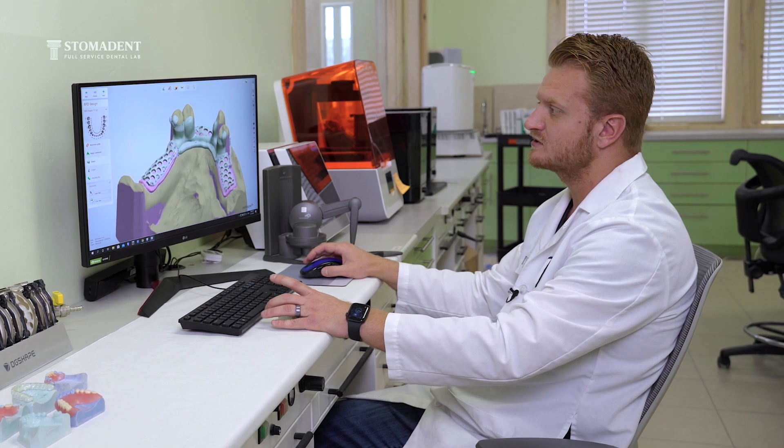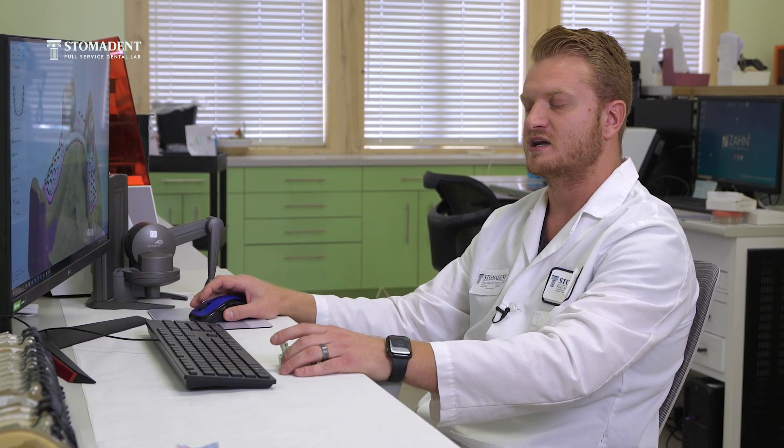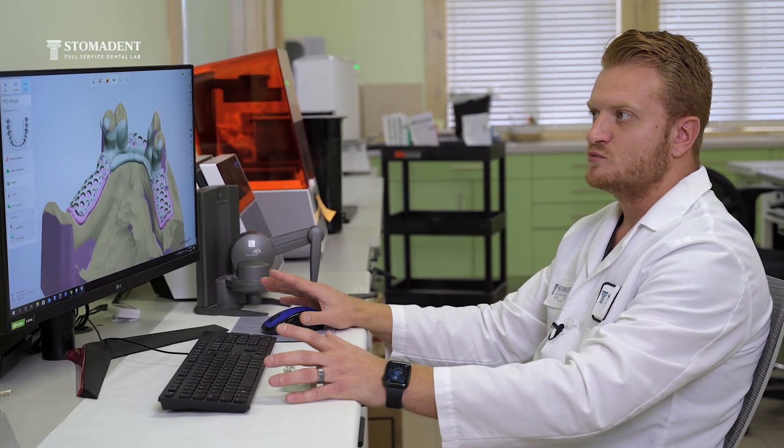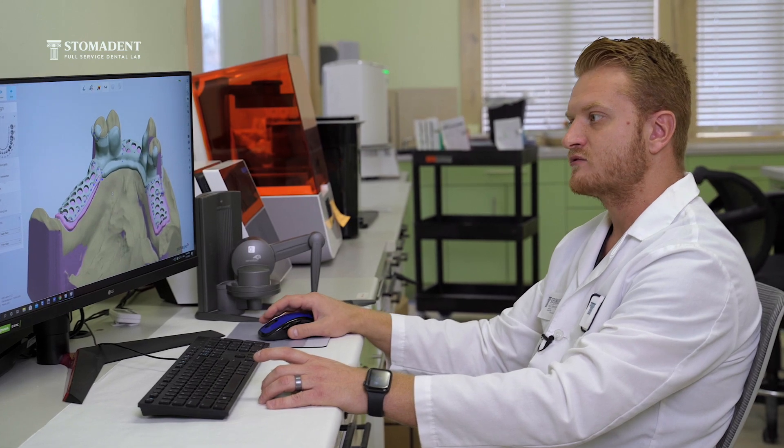The great thing about digital design is that most of the work is basically done for you if you draw your design accurately. As you're finishing the partial, you just need to bump out areas such as the connections, the elbows of the clasps, or the connection between the mesh and the major connector, while everything else gets smoothed out automatically by the software, which is Three Shape.